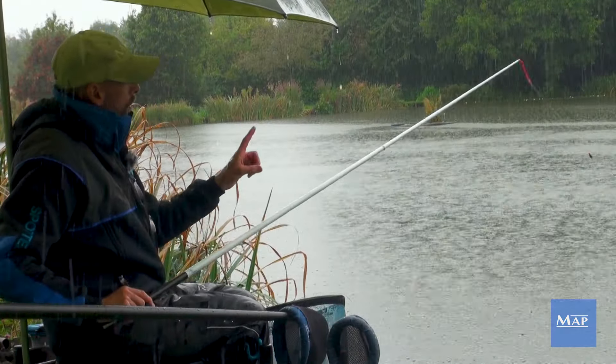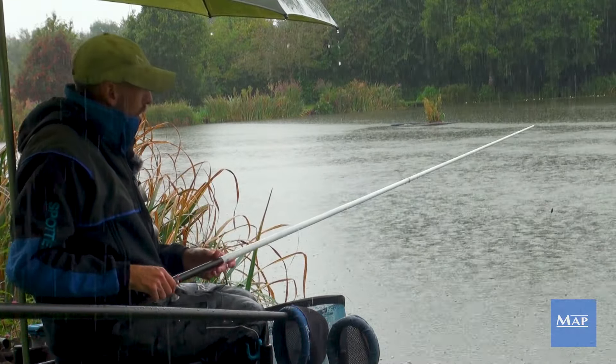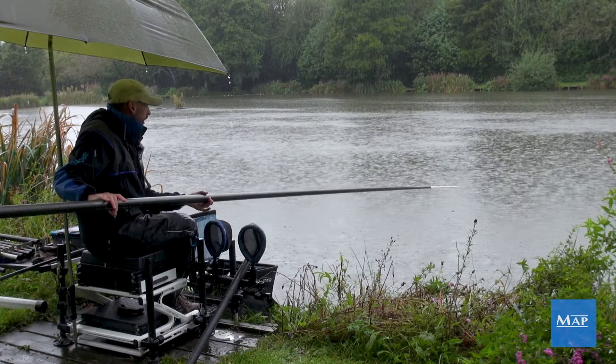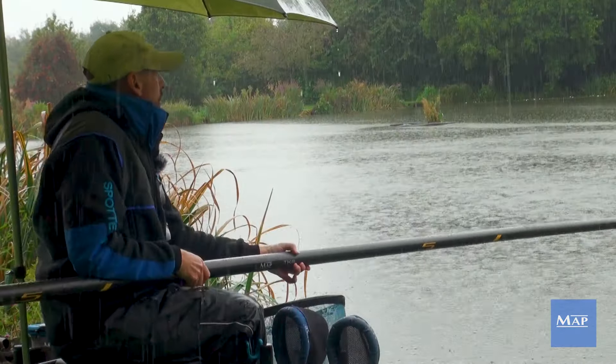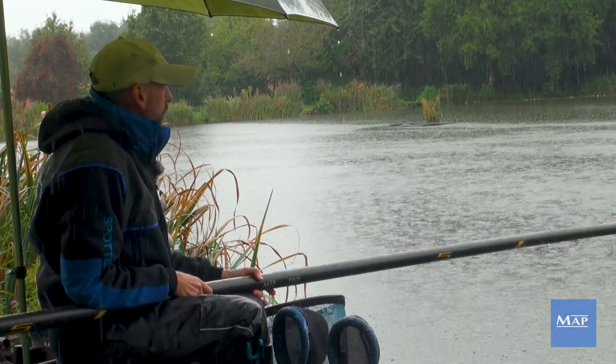You can see my elastic just a little bit out the top there. I've got it set really, really soft in these short TKS short kits — they're absolutely brilliant for this kind of fishing. You can get the fish under control really quickly.